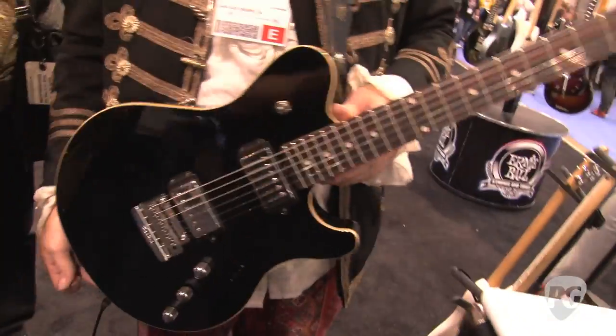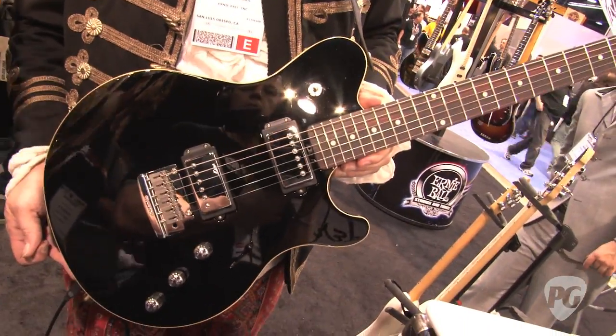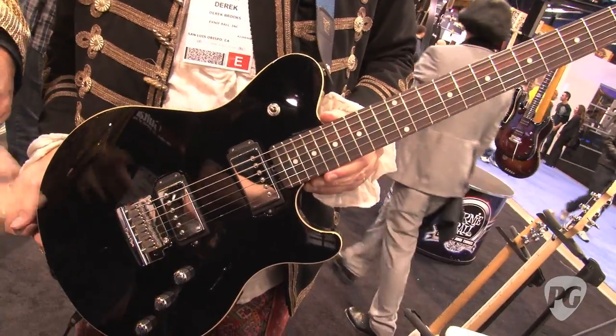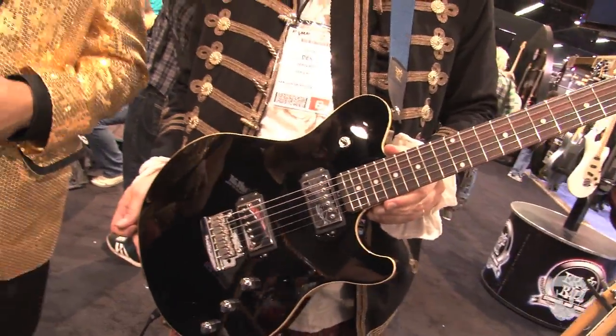But there is a little bit more. This is an HH version. We have an HSH version which allows you to get your three single coil tones and your humbucking tones. You can also have piezo or non-piezo, and it comes in a bass as well.